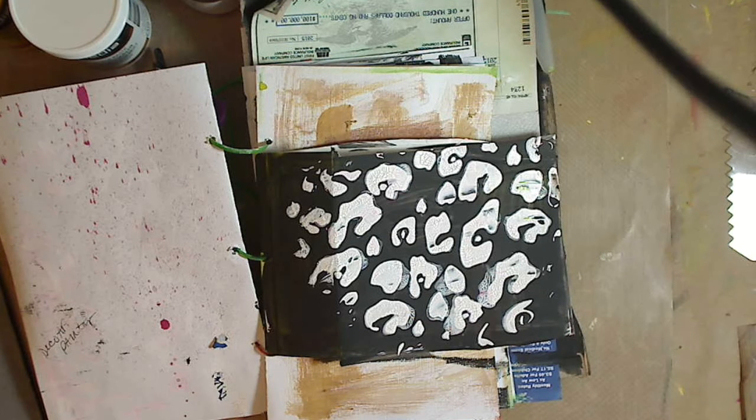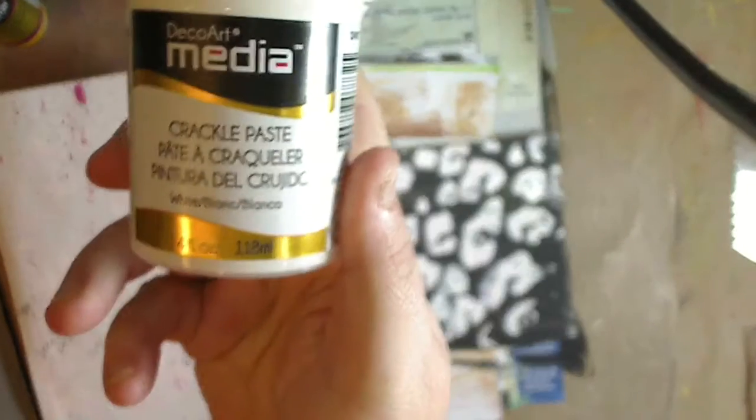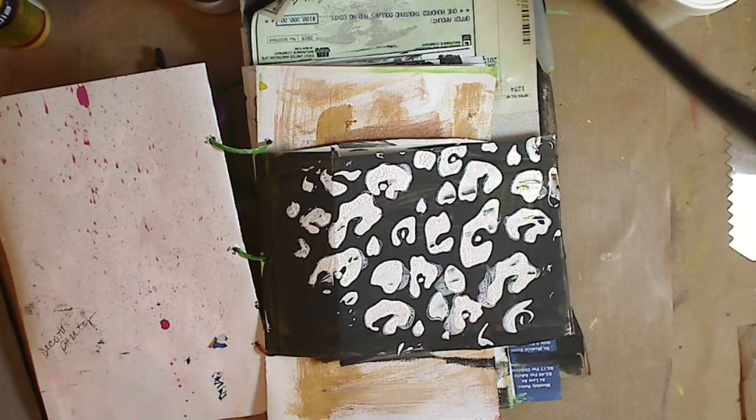Hey guys, how you doing today? It's me Kelly. Today I'm going to do a quick video and I'm going to use the DecoArt Media crackle paste. I've not used crackle paste before — I've used texture paste, molding paste, modeling paste, and I've made my own. I've given you guys the recipes on my website. But this is crackle paste and I'm very excited.